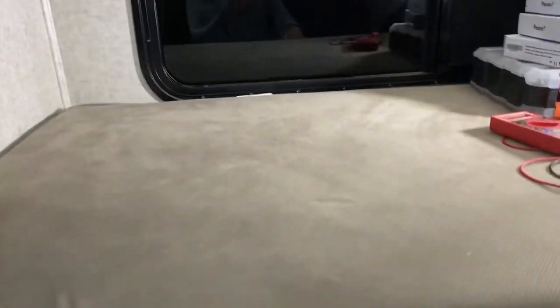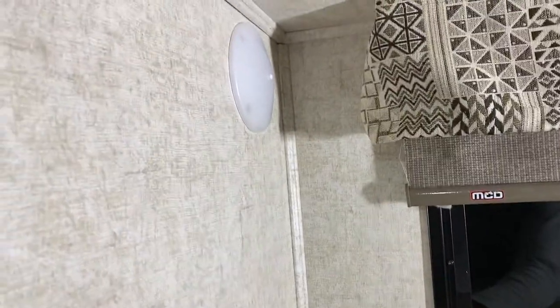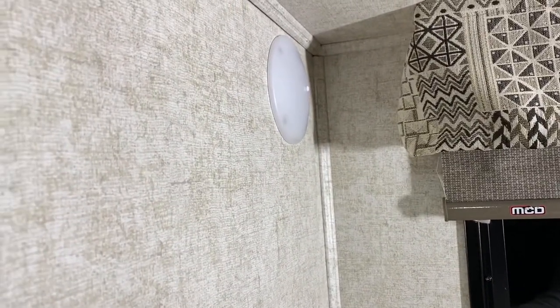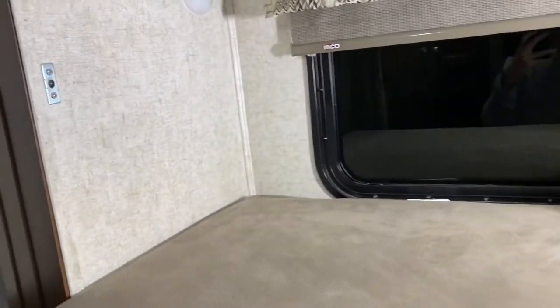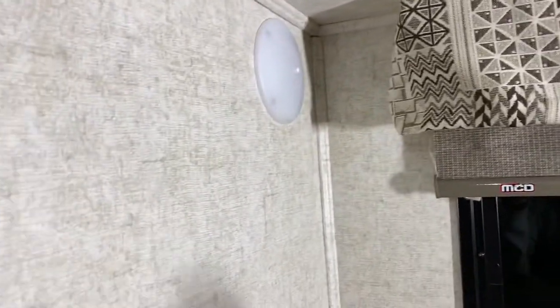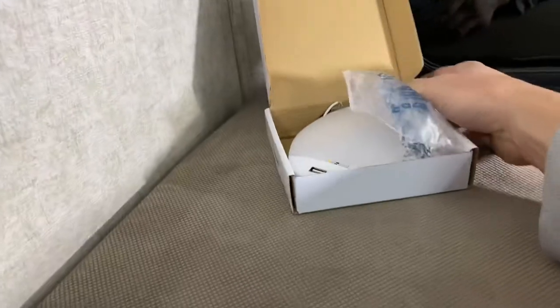This is my bunk area — there's a top bunk and bottom bunk area. It has these little push-button lights, however there's no charging ports anywhere in this area. And this area is in a slide, so it's hard to get power to this area when the slide is moving in and out. A great solution to this are these lights.